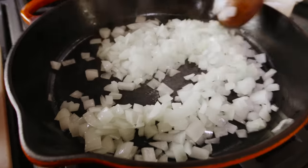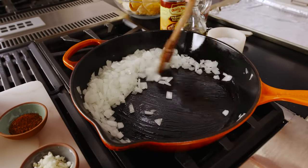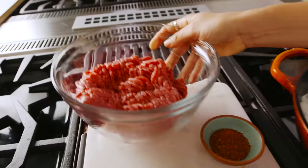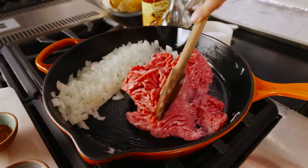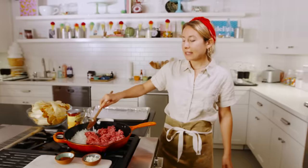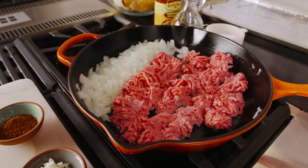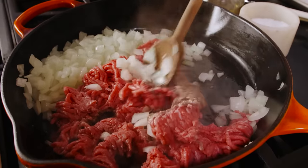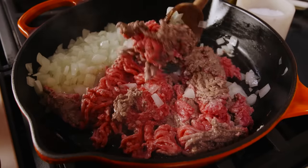These are looking good. I'm just pushing the onions to the side so when the meat hits the skillet, it has a chance to brown. We are gonna add our beef now. Just gonna break it up a little bit with a spoon and let it sit undisturbed for a minute or so, just to let the meat start to caramelize a little bit. Then start mixing the onions and the beef, and we're just gonna cook this until all the pink is gone, which should take about six minutes.